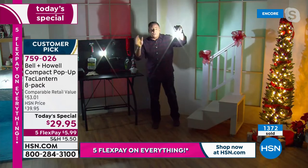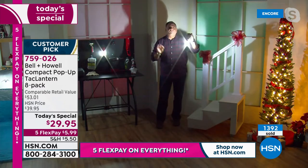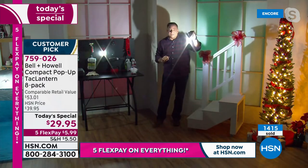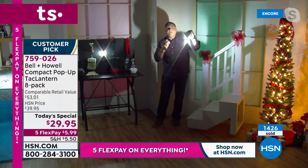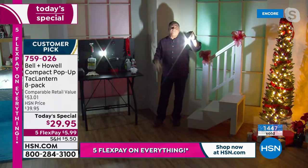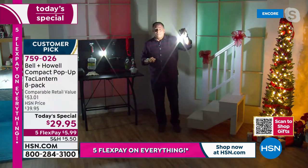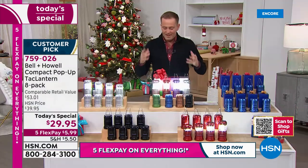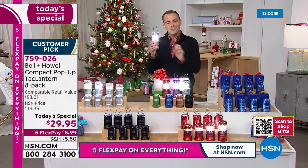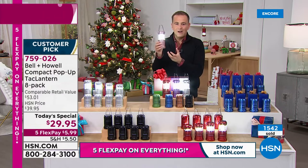These put out, again, 356 lumens. Did you know, Adam, these are visible two nautical miles away? Two miles away — think about that for a second. And they're only using the three AAA batteries inside of them. Because it's the COB LED, it sips the power. It's not like an old-fashioned lantern where it would really use up the battery so quickly.